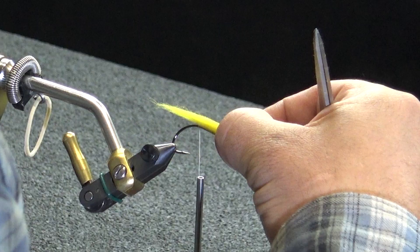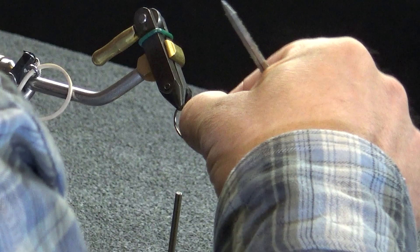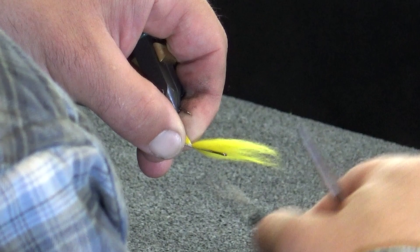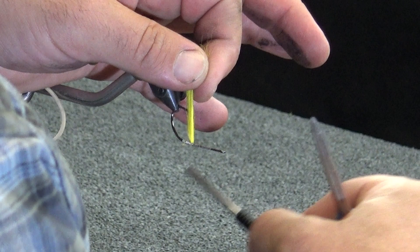We're going to take this about one and a quarter the length of the overall hook — and those fumes are really starting to get to me here. My yellow is going to be the bottom color, we're going to reverse tie this. Probably should have painted it outside. We're going to get a couple of wraps just on that right here, bring this around, get a couple of wraps on the bare hook — then flip that.